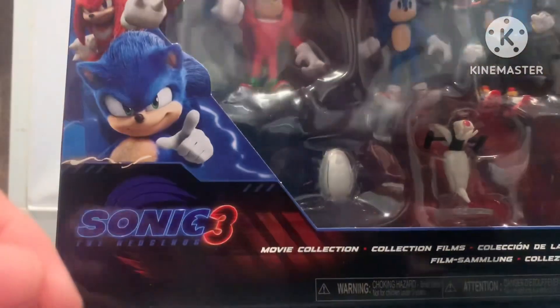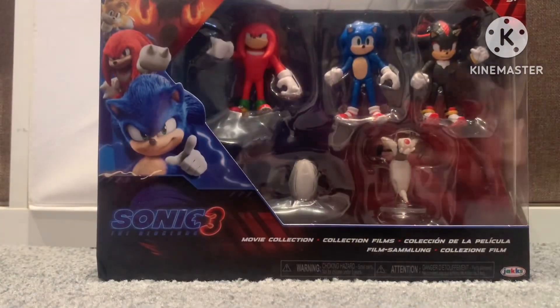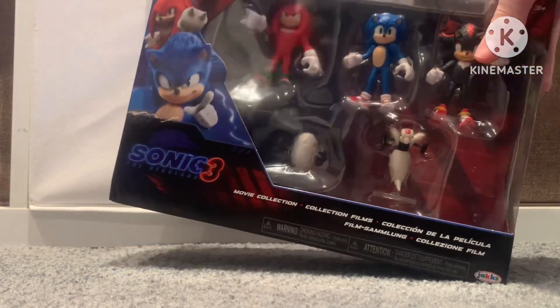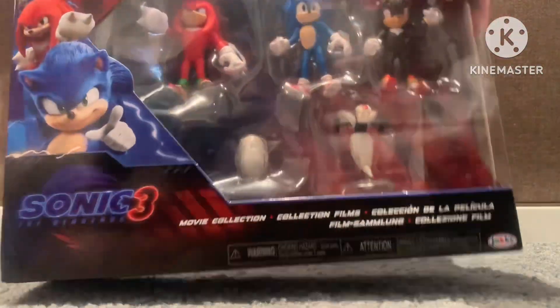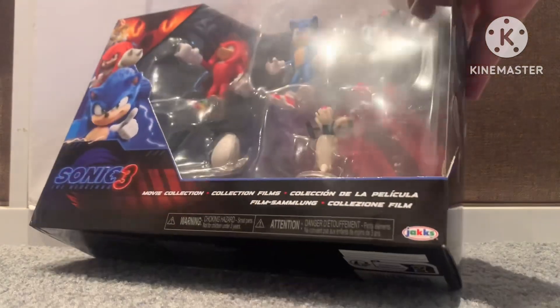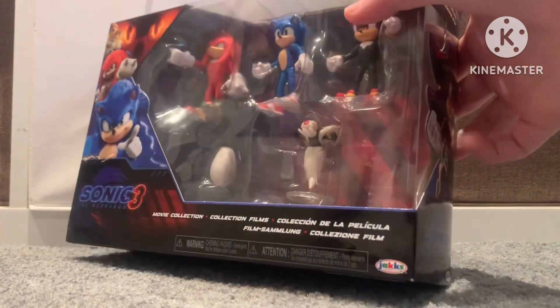So anyways, today we're going to be unboxing this, this, this — I'm out of words — these things. So let's get into the unboxing.